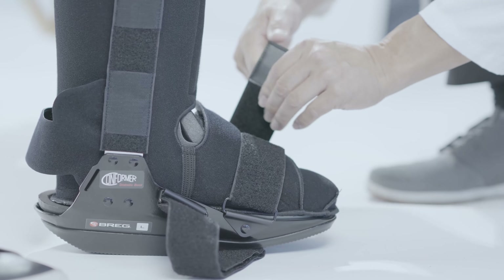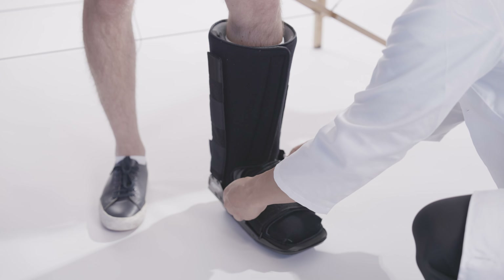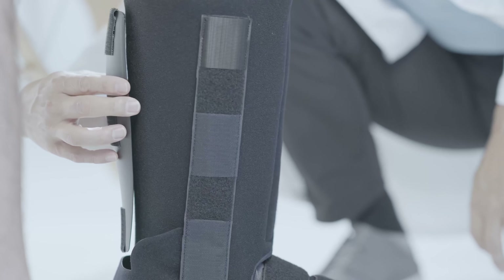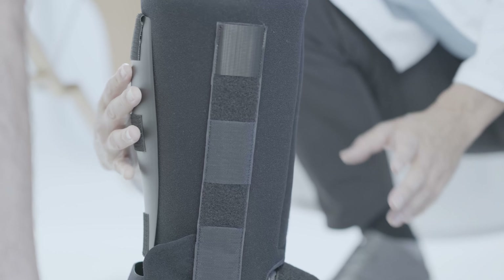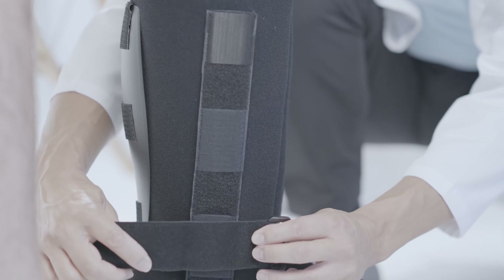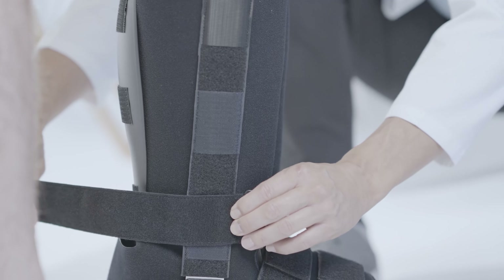If necessary, trim the excess strap length with scissors. Push the posterior plate approximately one inch below the top of the calf. Beginning at the ankle, wrap the straps around the upright liner and secure through the D-ring.